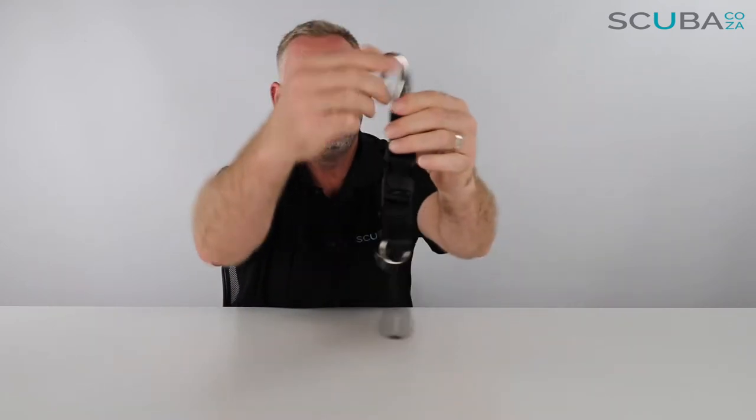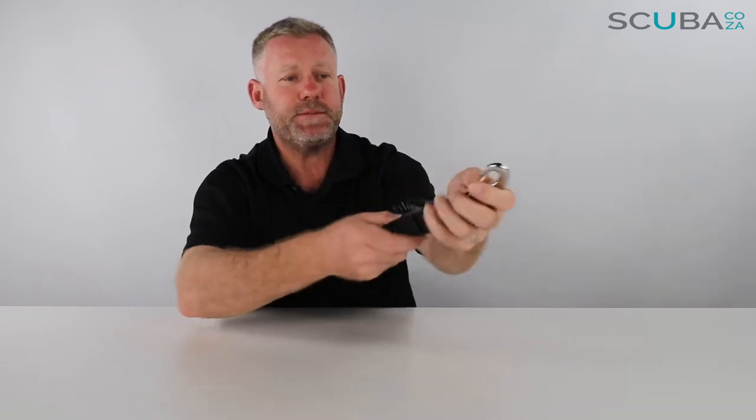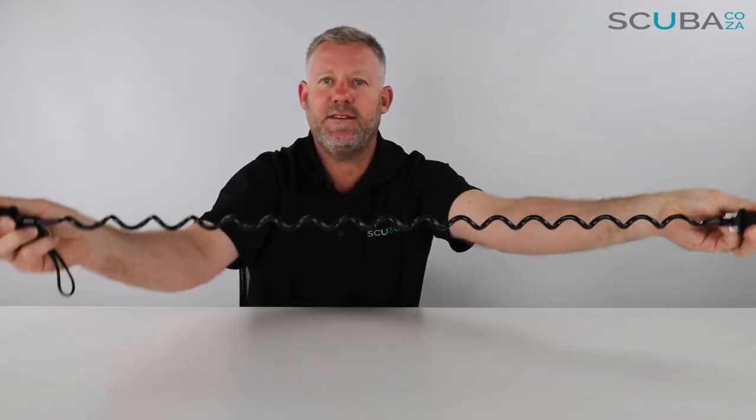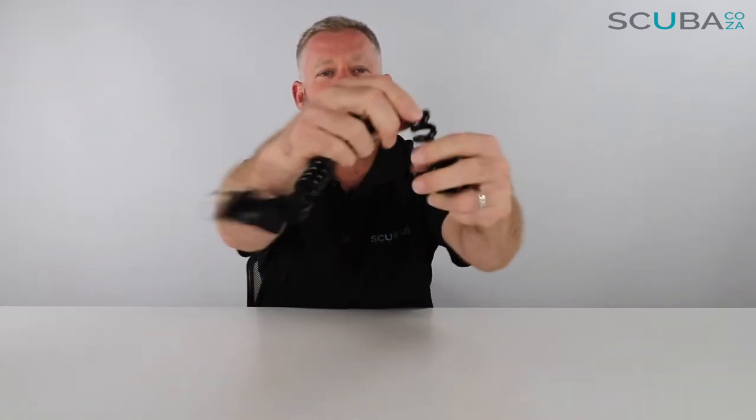Let's start at the top and work our way down. First, it comes with a really cool snappy clip at the top — you can clip this onto your BCD or onto anything else you want. It's got a clip here, so you just push that clip and this will extend out to a whole 36 inches, which is really cool. It's made of a hard-grained silicone-type material, so there's not much chance of this breaking in the water.